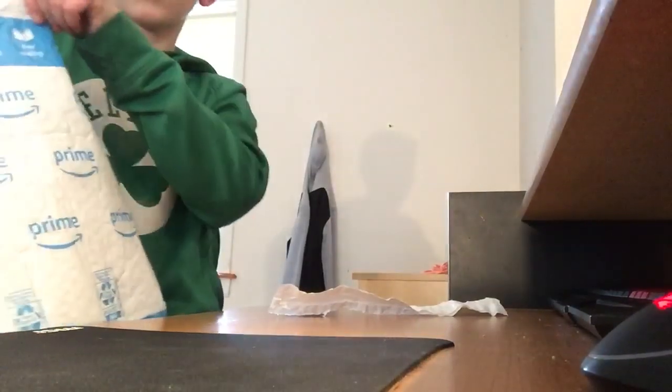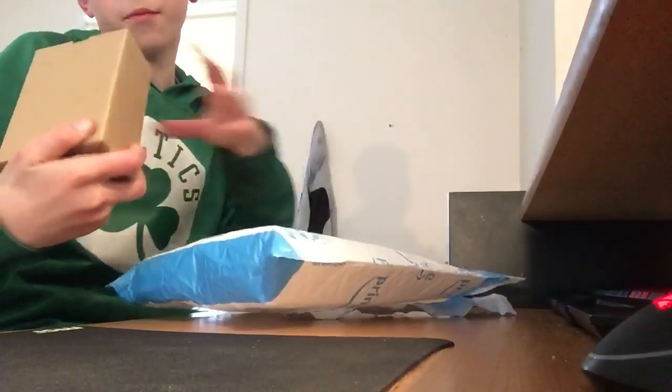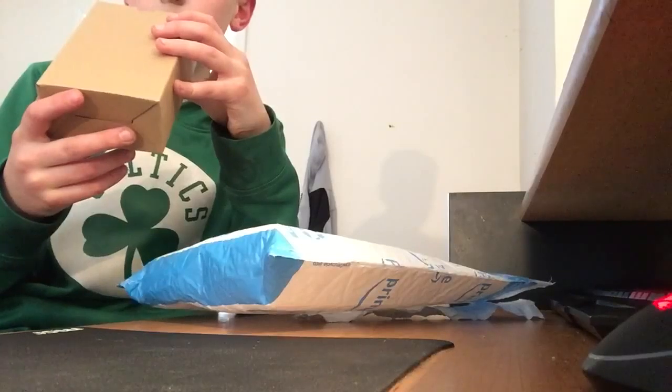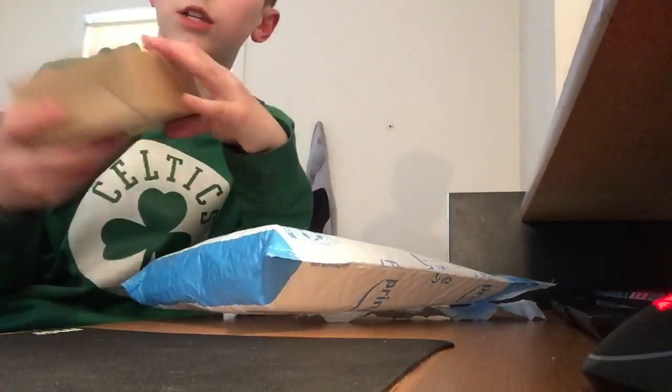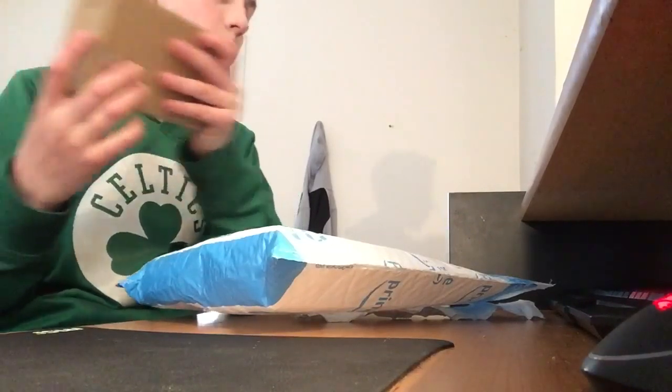It's kind of wet — let's use this. Oh! Oh ho! Oh my God! Dude, all right, so today — PicTec Gaming Mouse, wired, Vista, Linux, Black, and it's very new. PicTec Gaming Mouse wired gaming mouse.